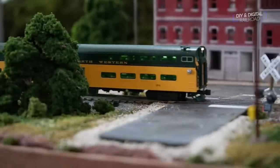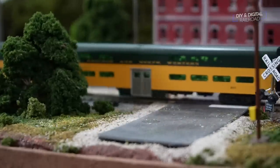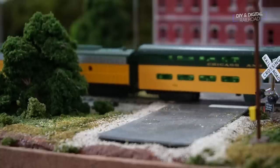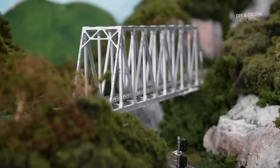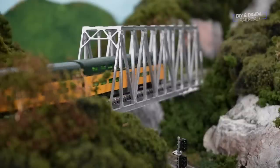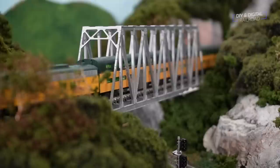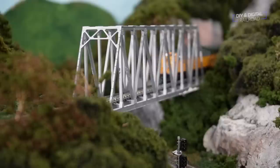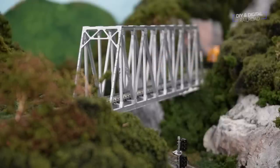Up in West Valley, it's time for the commuter train to head back down the mountain to East Valley, doing that push move where the locomotive is in the back of the train. As for timing, I simply use a timer — 5, 10, or 15 minutes per stop depending on the activity. You can have some stops be longer than others, but if you're doing a lot of switching in between, something like 15 minutes per stop is a good choice.